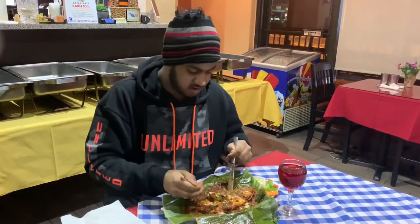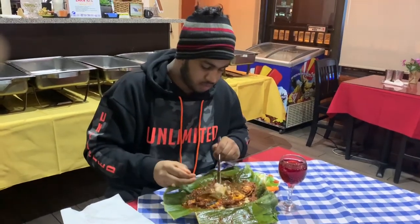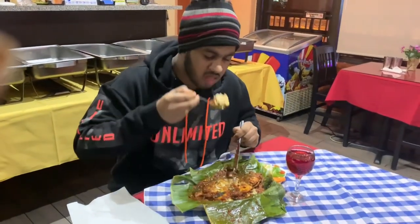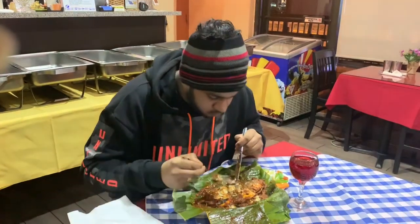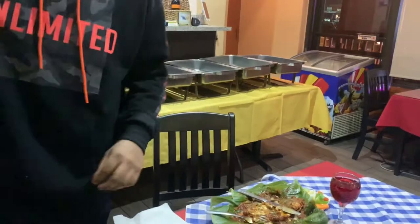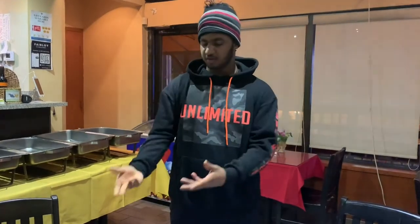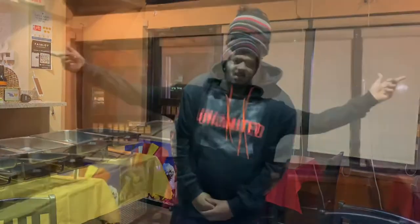I cannot stop eating this, it's so good — so fresh and flaky. Thanks for watching this vlog guys, please leave a like, subscribe, and share this video. Stay tuned for the next video where I'll take you inside the kitchen to show you where the dish is prepared. Thank you guys, see you next time!